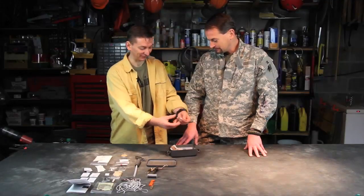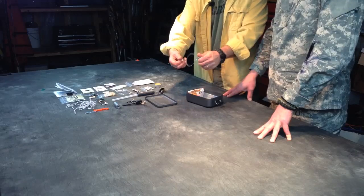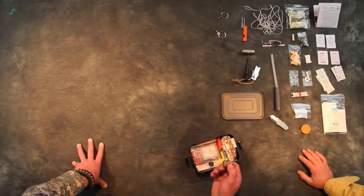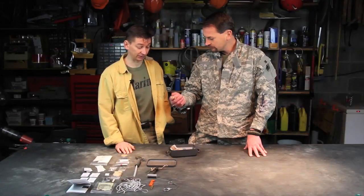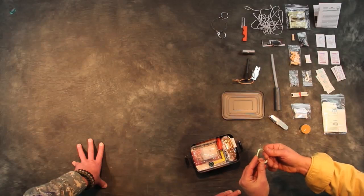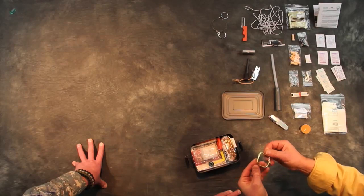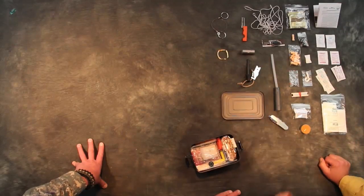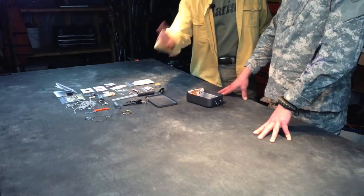Survival saw — basic, just pull the rings and go back and forth. Handy at times. A little bit of wire for your snares — that's a good bit of wire, probably 22 gauge, nice for squirrels and smaller critters. You can do a lot of things with wire.